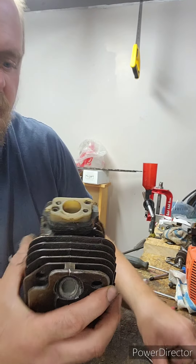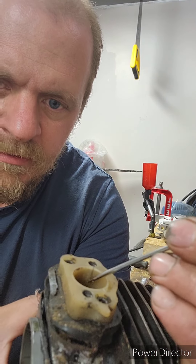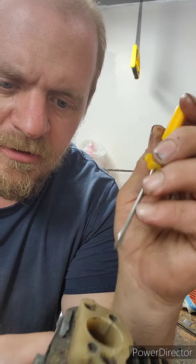I also noticed — look on the intake manifold here — right there, there's a crack. So I'm going to put that on the list of parts, because that could cause an air leak. I don't want to risk it. It's phenolic or whatever.